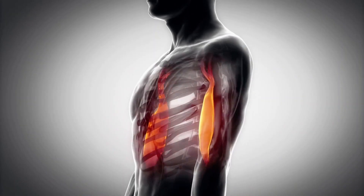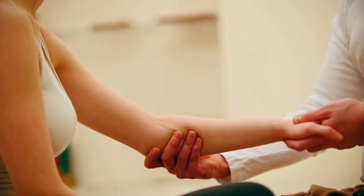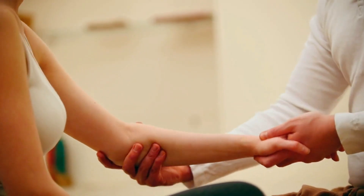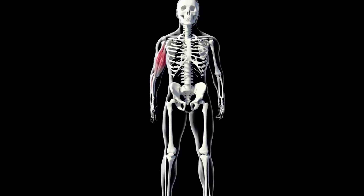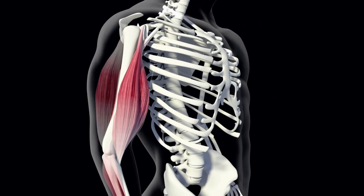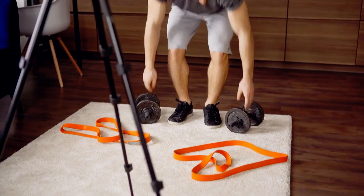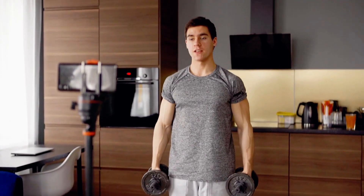Another muscle that people often forget about is the brachialis, which isn't technically part of your bicep. Aside from its main function being the major flexor of the elbow, this muscle has a large influence on bicep thickness, giving your arm that overall 3D effect. Now that you have a basic understanding of biceps anatomy, let's take a look at some of the exercises to max out your arm gains.